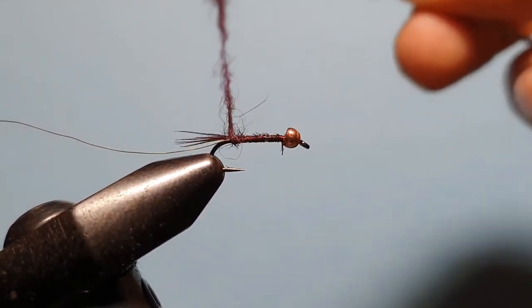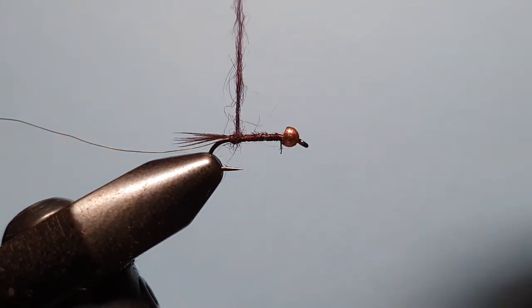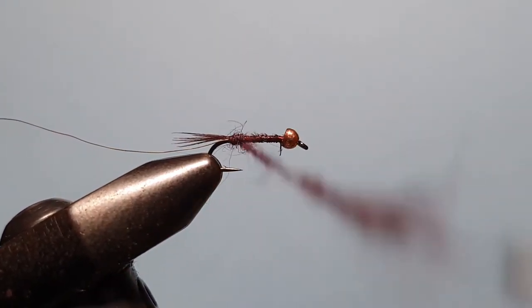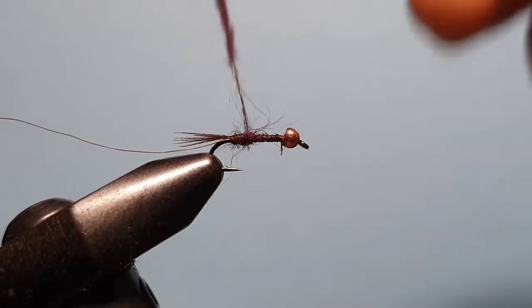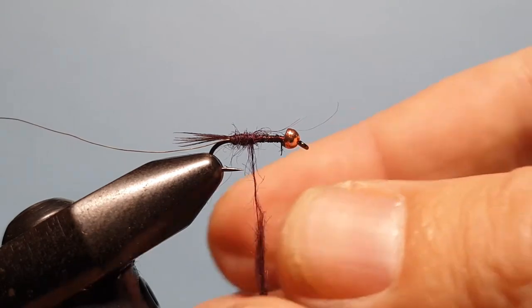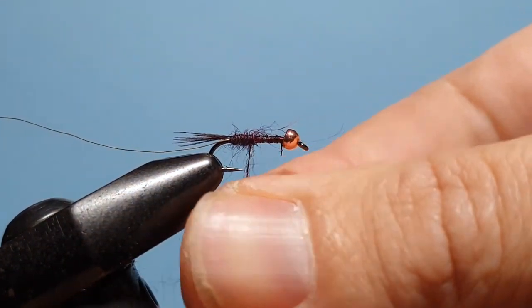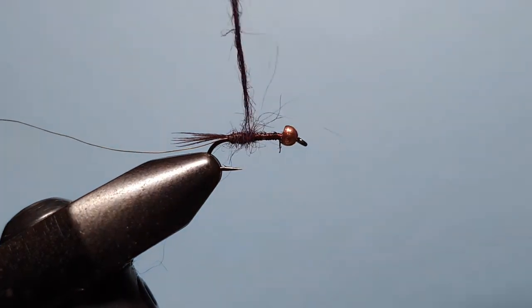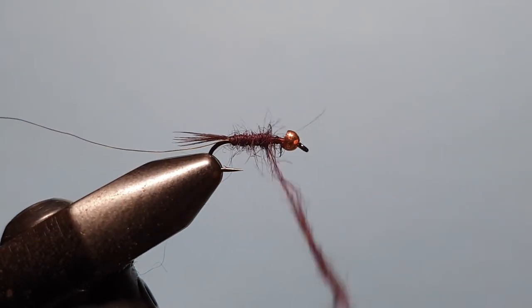Bring the thread back down to where the tail begins, until it just starts to catch those tail feathers, then start wrapping forward, gently covering the hook shank. We don't want to build up any lumps — keep that noodle nice and thin — and bring it up the length of the hook shank to behind the eye.